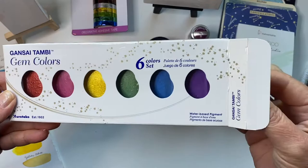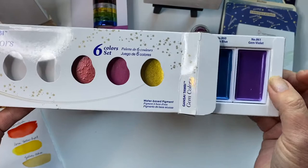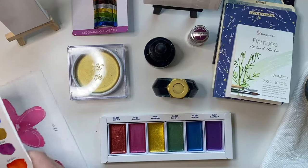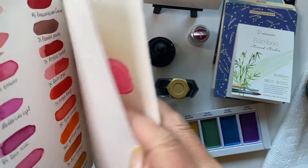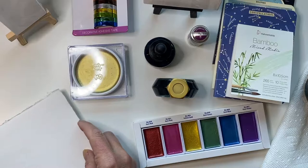And now I'd like to swatch out at least the watercolors. These gem colors — I was a bit disappointed that it's not in any kind of container. I'm going to have to source a container to put these in. No big deal, but it just makes it easier to travel with if you have them in a watercolor palette. I just got out my swatch pad and tried to find a blank spot.